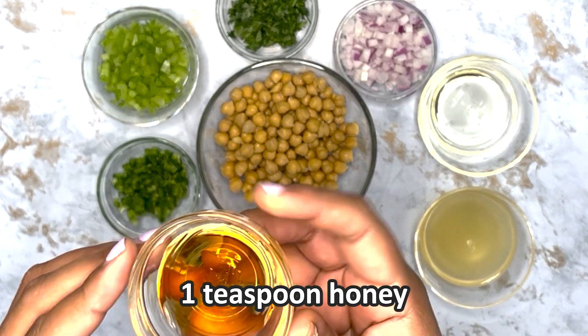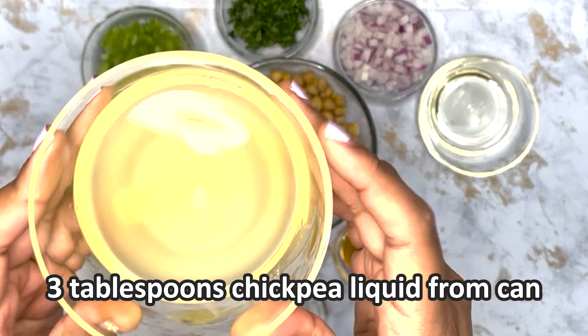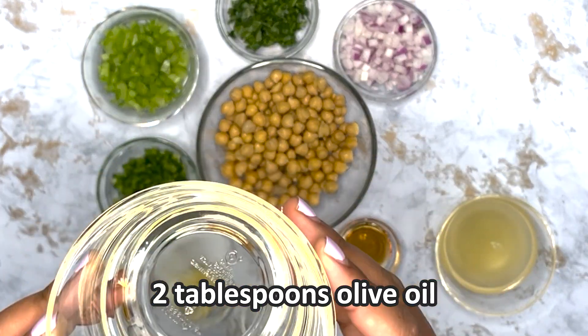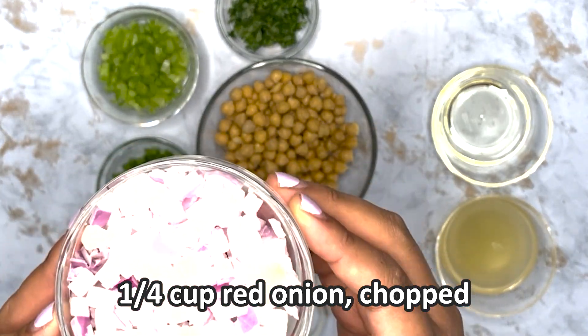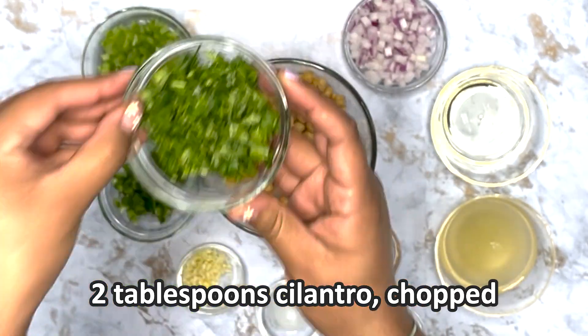One teaspoon of honey, three tablespoons of chickpea liquid from a can, two tablespoons of olive oil, one-fourth cup of red onion chopped, and two tablespoons of cilantro chopped.